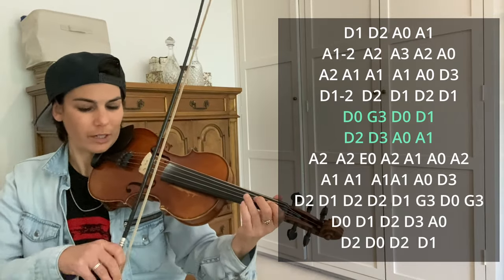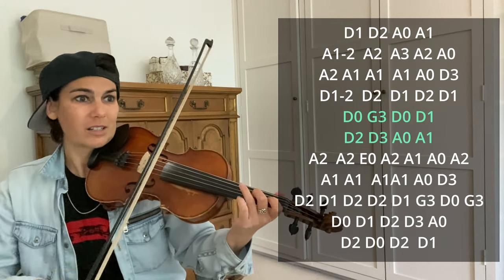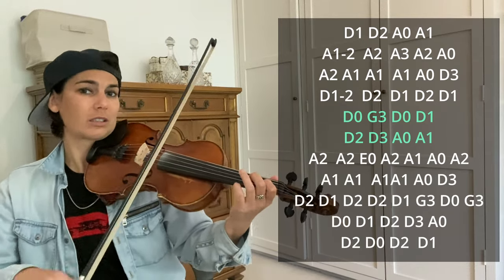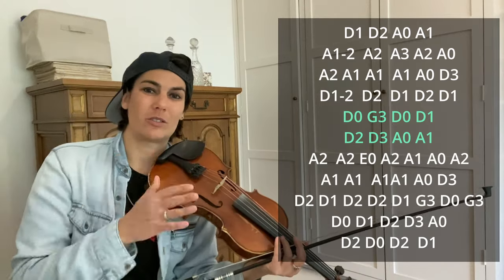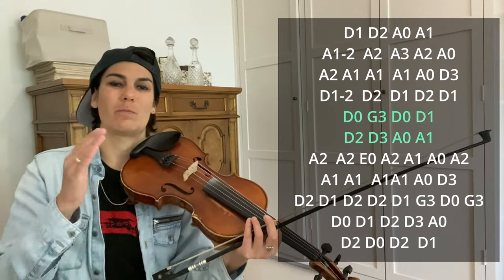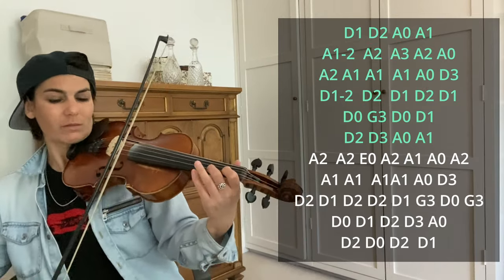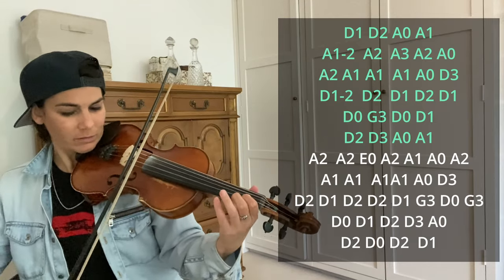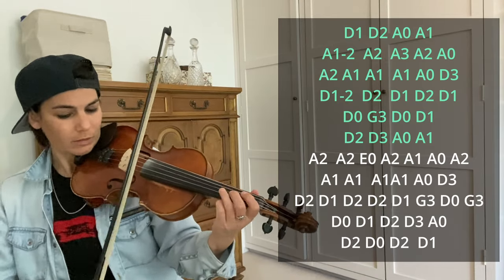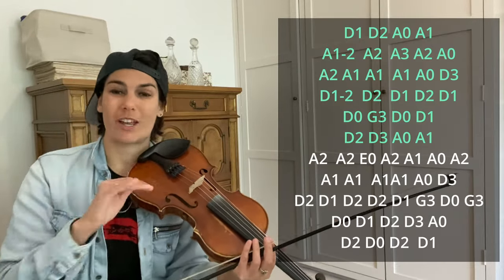You're not playing it straight — it's not classical. It swings. Playing eighth notes straight is one thing, but when we swing it, it goes differently. All right, let's recap everything we just did. We've basically gone through half of this solo. The first half is done — nice job.